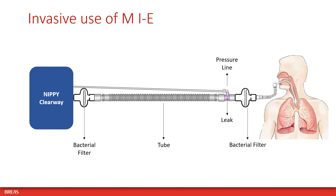For the invasive use of mechanical inexhalation, we recommend using a bacterial filter at the air outlet of the device, as well as at the end of the circuit beyond the leak adapter.